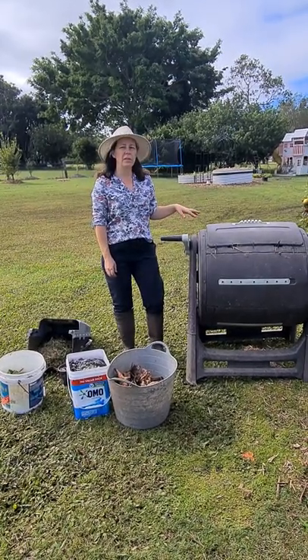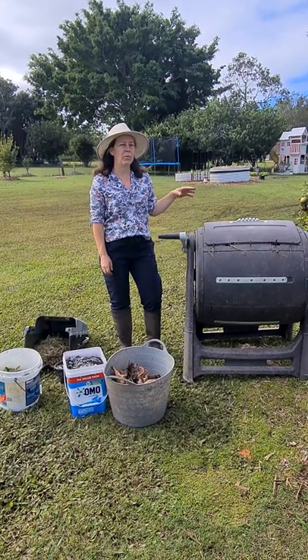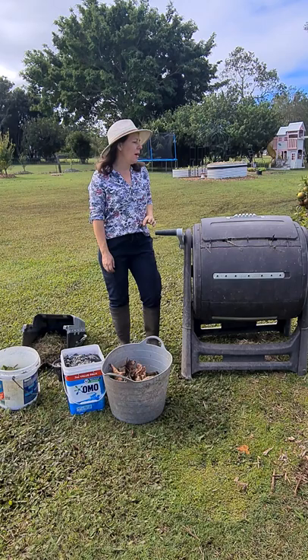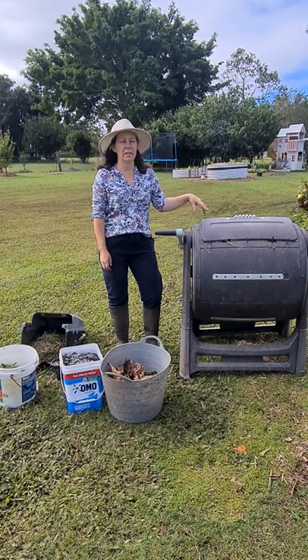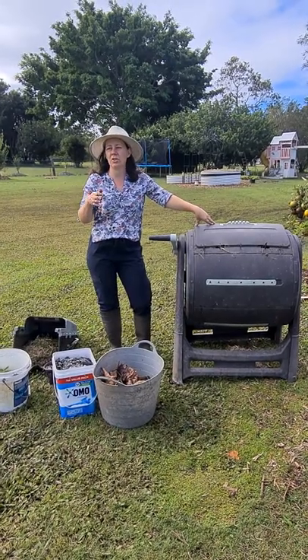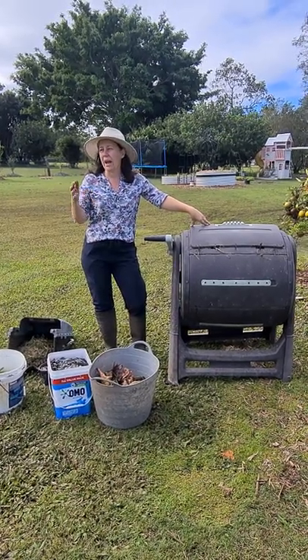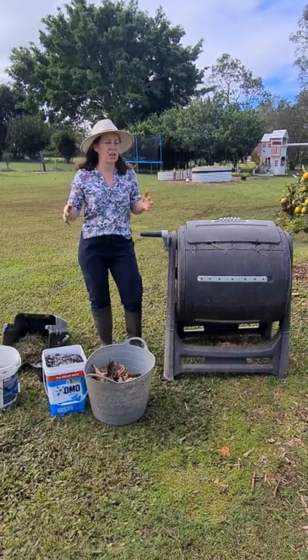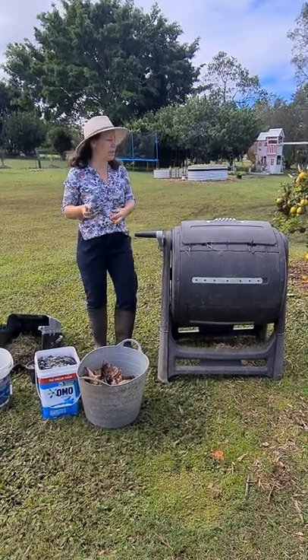I've done a composting video before in a permaculture style with our chicken coop, which we use all the time, but we're trying to experiment with other composting methods. We want to see the outcomes of different composting processes and see if it changes speeds or quality.